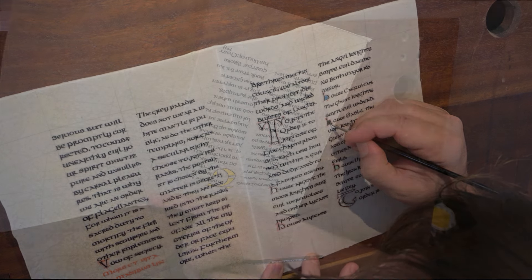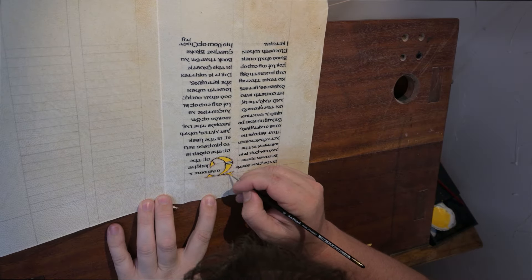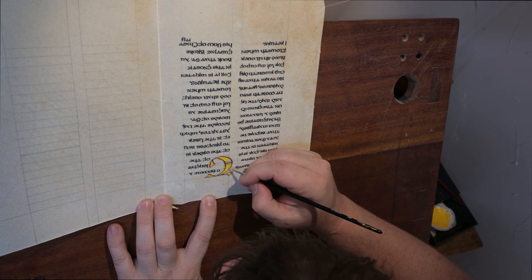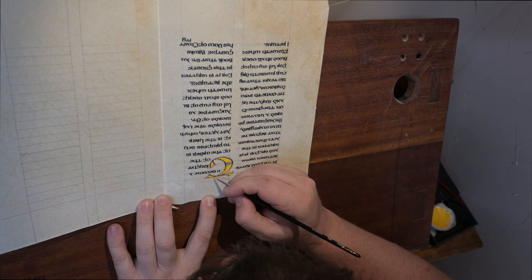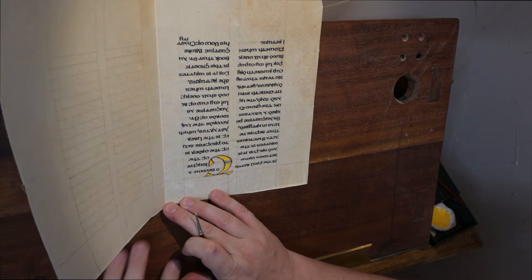Then I went through and in every single capital letter, I filled in the space with yellow. This yellow is orpiment, which is an arsenic sulfide. It's actually one of the most dangerous pigments I work with, but it's just a beautiful sparkly yellow that forms once you've painted with it.